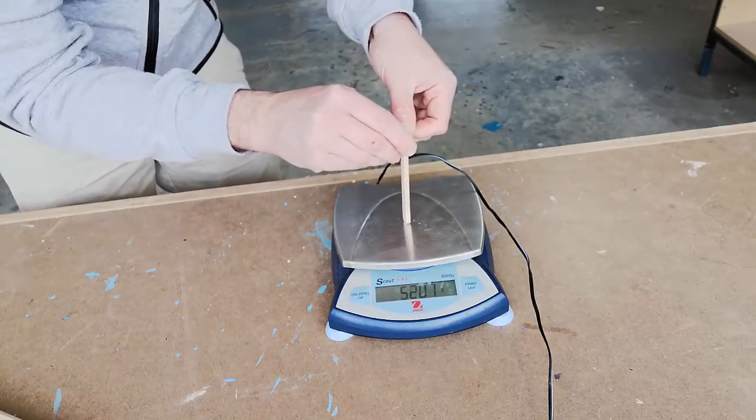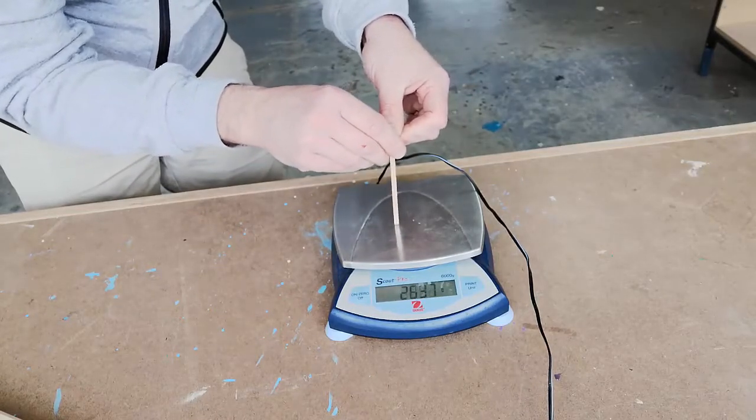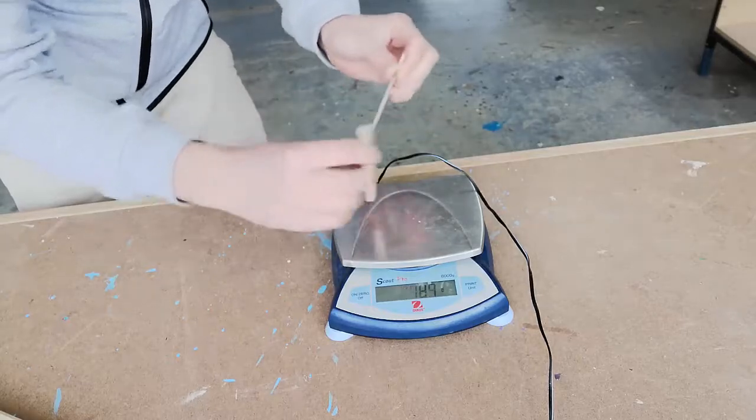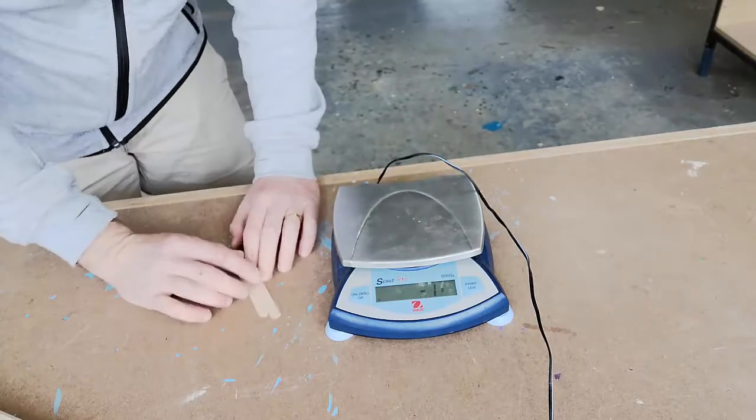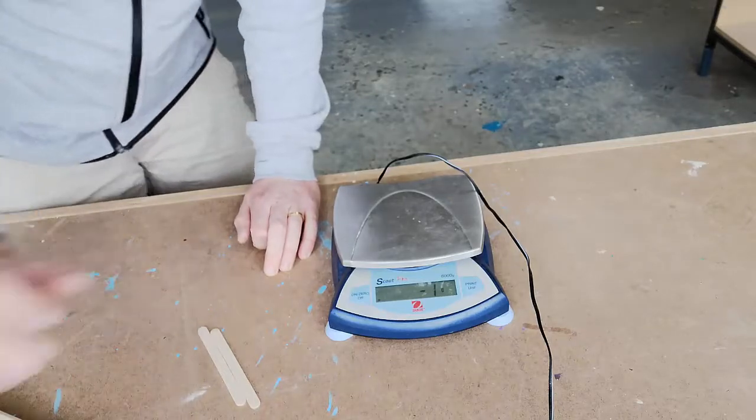You can't really tell in the video, but with two sticks it's a little bit more stable — with one it was kind of moving around a bit. So these things are very strong under compression. Okay, so this is the shear strength test.